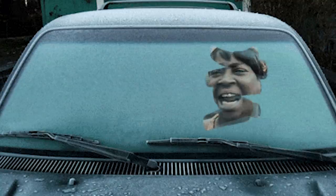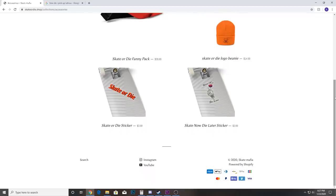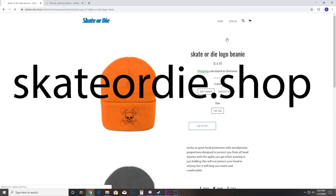Gloves or mittens are great and you have to have those if you're going out in the cold, and a beanie will save your ears from getting frozen off. If you want some really cool-looking warm beanies, check out the beanies I made myself at skater.shop.